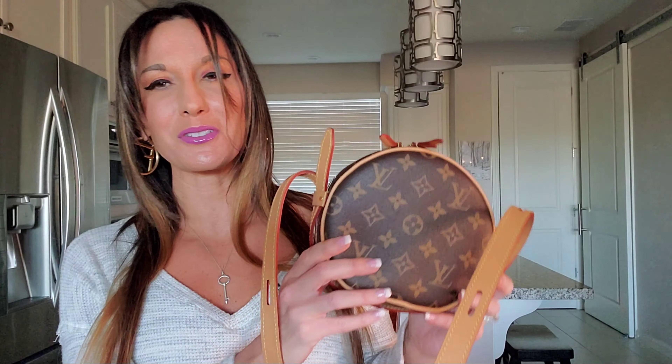If you guys happen to have any comments or questions on the topic I did just speak of, or the new addition to my Louis Vuitton collection — the Louis Vuitton Boat Chapeau Suple PM — or the Chanel sunglasses that I did receive, please do leave those in the comment section below. I love hearing from you guys. I thank you guys so very much for taking the time out of your day to watch this video. Until my next, which I am definitely looking forward to, you guys take care and I will be seeing you very, very soon. Bye!